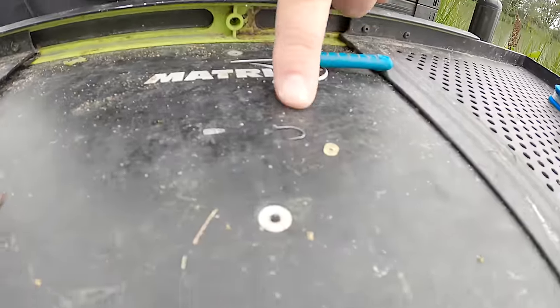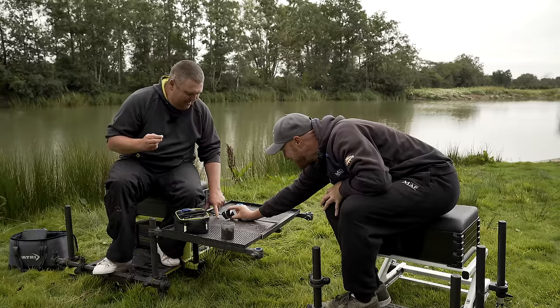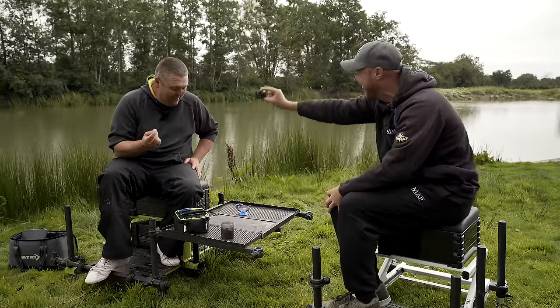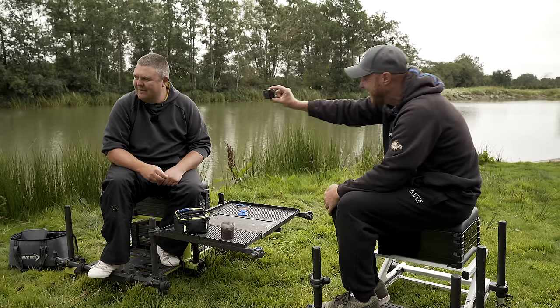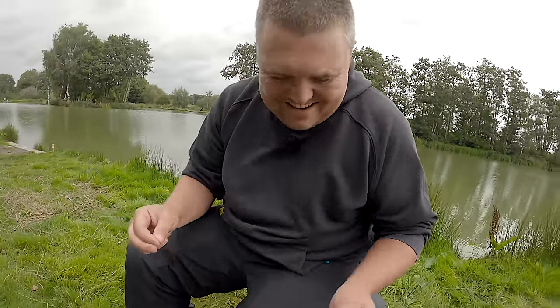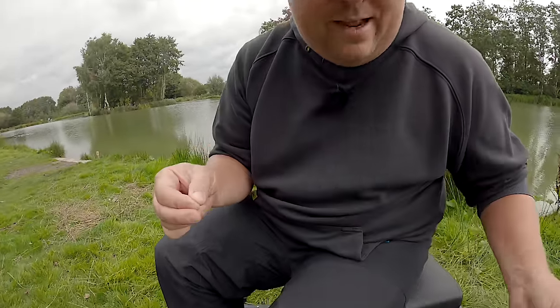I've got a big size 12 hook and a band. I'm using a big massive one just for a visual — just so you can see things better on camera.